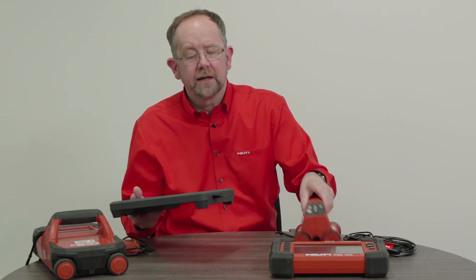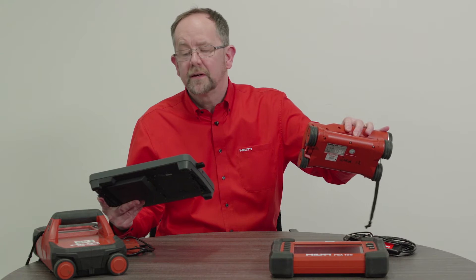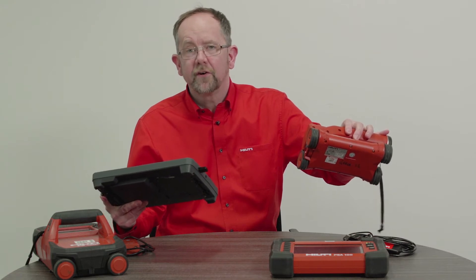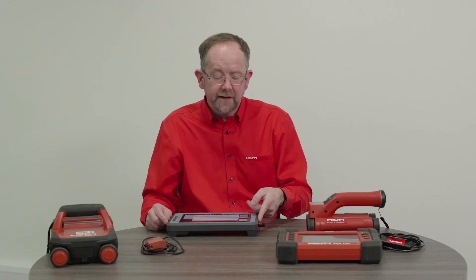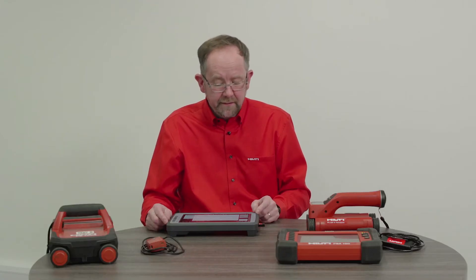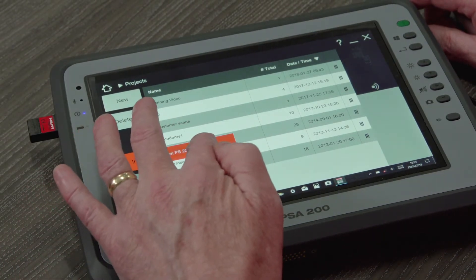It's simply a question of lining the two tools up at a distance of about half a meter and transferring the scan to the software on the monitor. To transfer the data, the scanning head must point towards the infrared detector on the monitor, and then we must press the import button and select import from PS200.